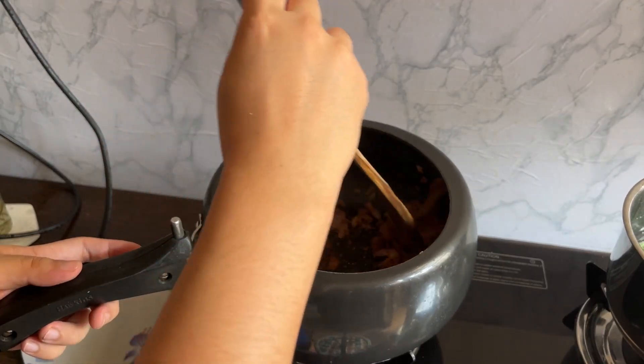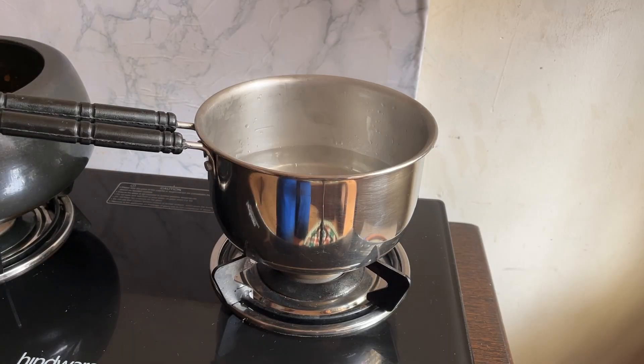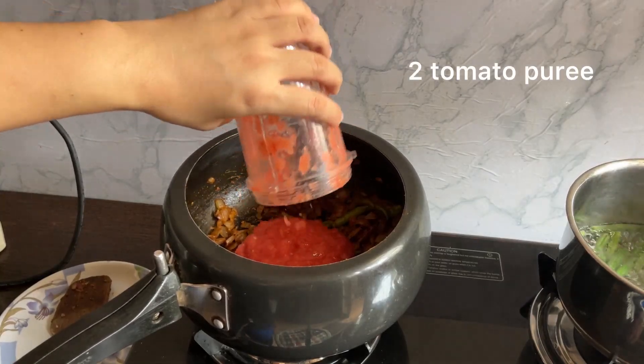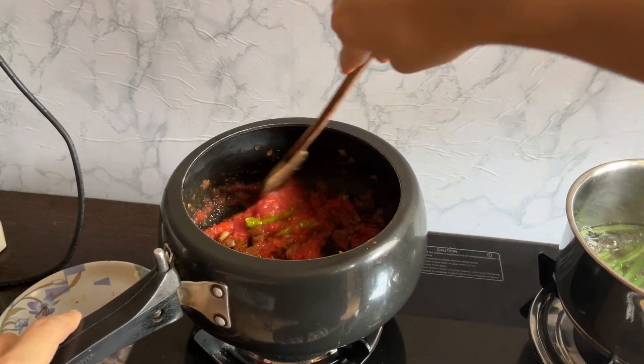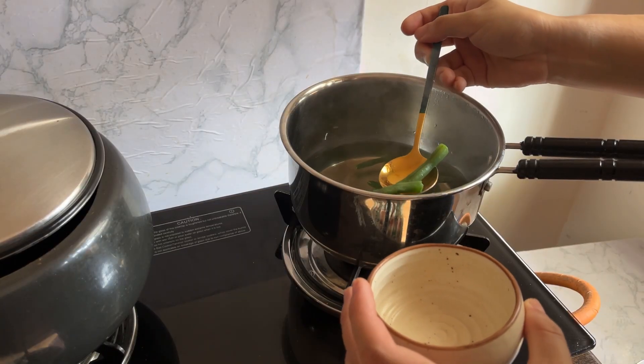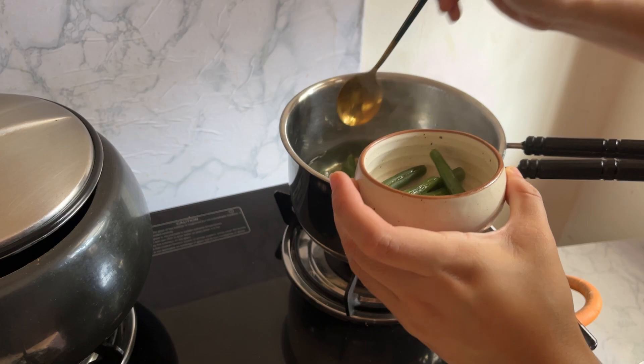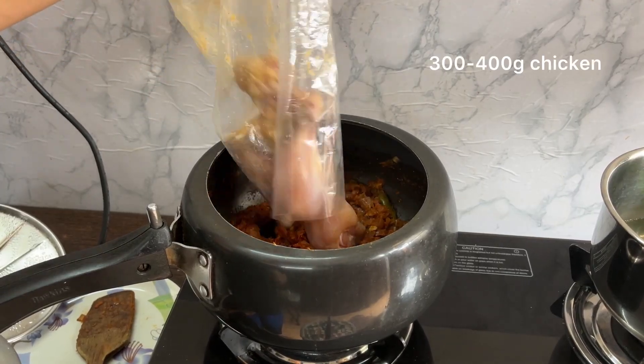Add in the masalas and cook them for two to three minutes. By that time, boil some green beans as well. Add in a tomato puree — you can use chopped tomato as well. Let that cook at medium flame, stirring continuously for four to five minutes, until the green beans come together.